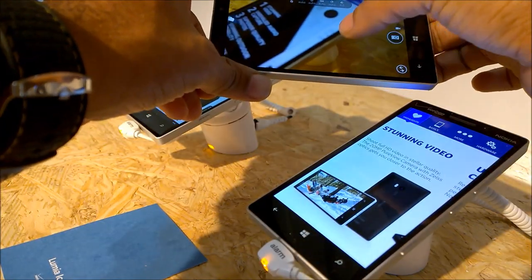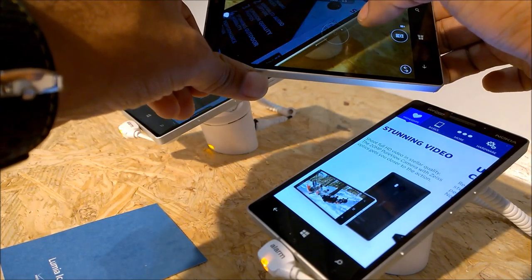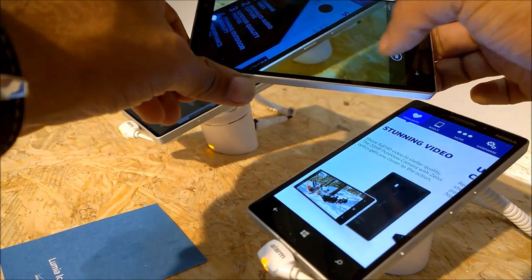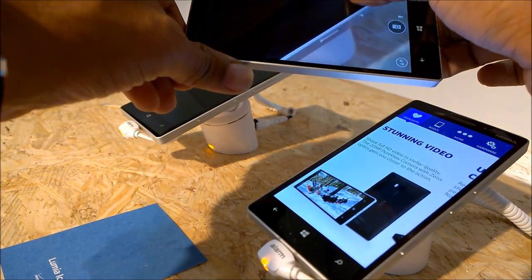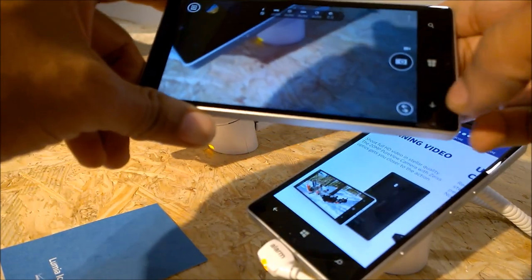The 20-megapixel camera is totally complemented by the awesome Nokia ProCam application, now called Nokia Camera, so it's going to do all the magic which the Nokia Lumia 1020 introduced to us.